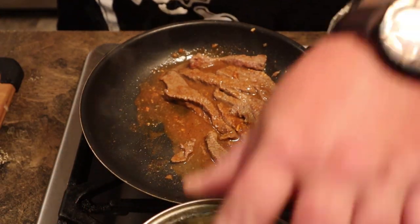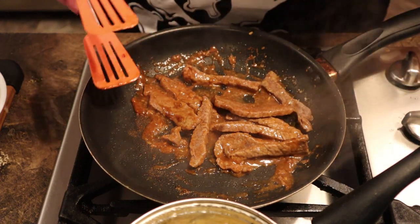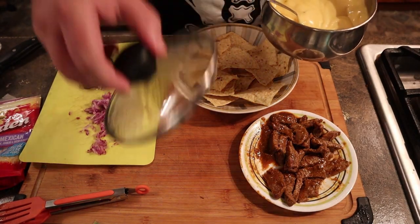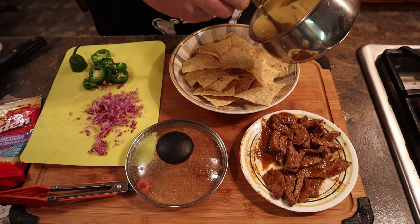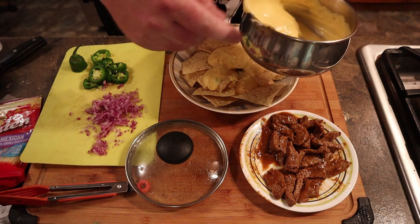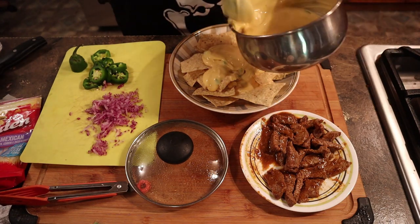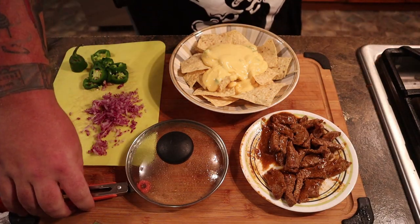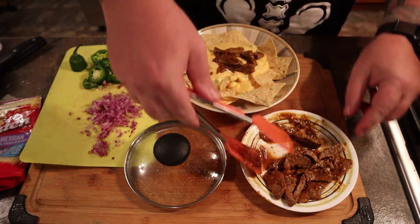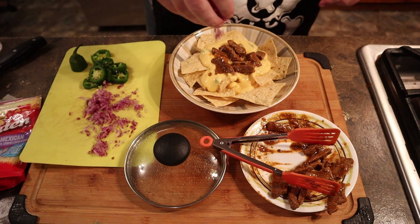Be sure to stir your cheese occasionally so it doesn't get too hot on the bottom. See how it starts to get thick and goopy? That's what you're looking for. Once it gets there, go ahead and turn it off and pull it off the heat. Now we're going to show you how to plate it. Put your chips in a decent-sized plate or bowl, then ladle the cheese on there. I use a little bit because I don't like soggy chips, but Jack likes his nachos absolutely smothered. Throw some of the meat on top, then sprinkle just a little bit of the grated onion because it can overpower things.